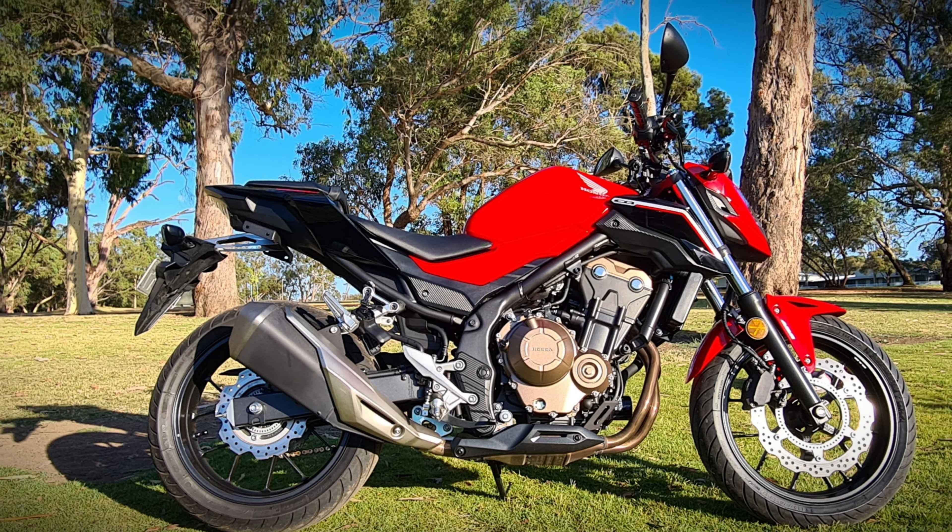This is a learner approved motorcycle scheme bike — not the real bottom rung entry level, but this is a bike that you would definitely learn so much on. Keep it for a lot longer than the smaller displacement ones, the 250s or the 300s.